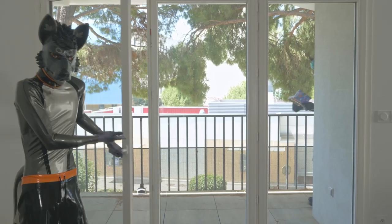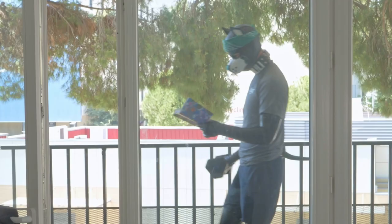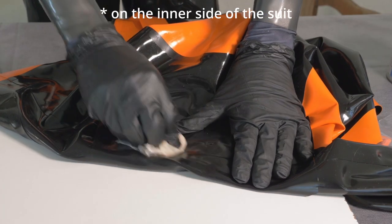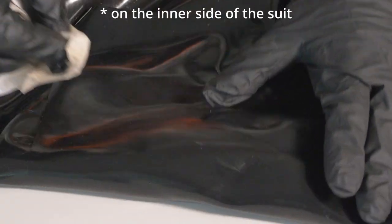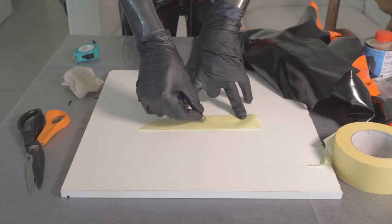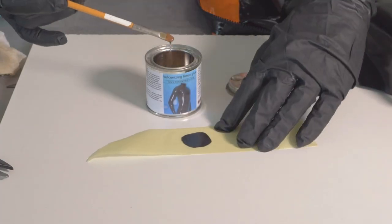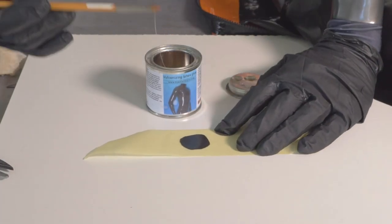Keep the room ventilated before using the chemicals. Put some latex cleaner on the paper towel and start rubbing the rip and around it, then let it dry. Put the patch on the sticky part of the tape, then cover it in glue with the brush.